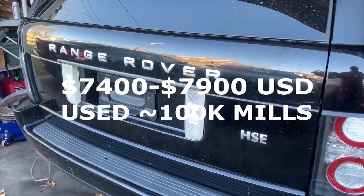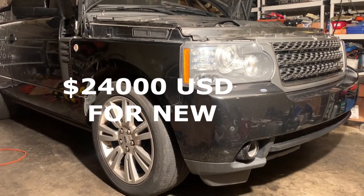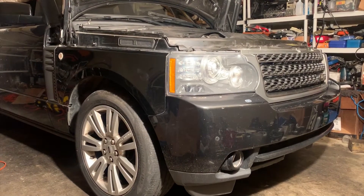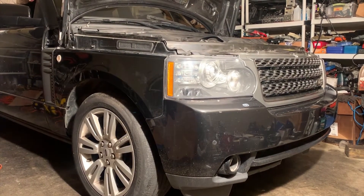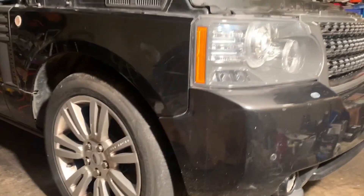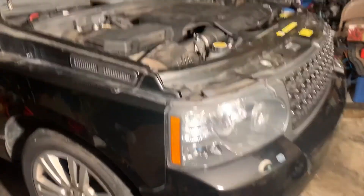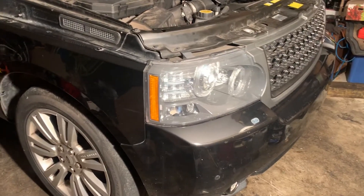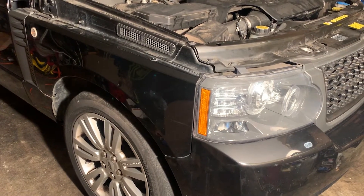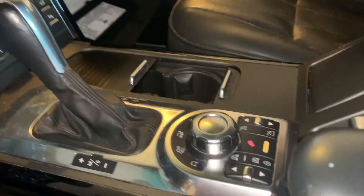The cheapest used engine I've seen is about $7,500, and the brand new one is about $24,000 — it's not worth replacing with a brand new engine. Even buying a used engine at $7,000–$8,000, by the time you add labor, fluids, and shop expenses, you're looking at about $10,000 just to replace the engine. Repairing it actually costs more money if you don't do it yourself.